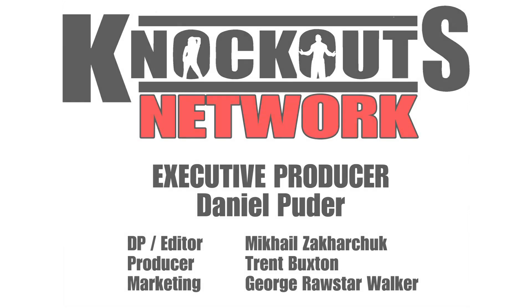My name is Daniel Pewter. Please comment on this, let me know what you think, and subscribe to this channel. Have a great day and I'll see you tomorrow for the next workout. Bye.